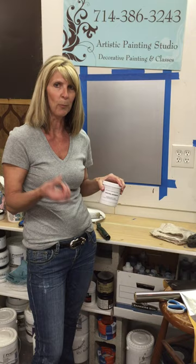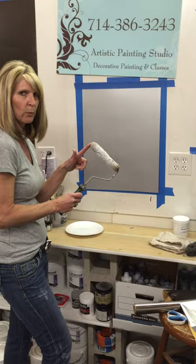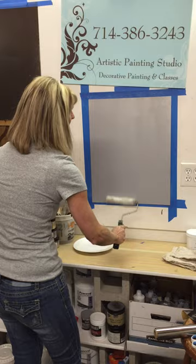I poured some out onto a plate and I'm just loading it on my roller. I like using the rooster roller, and then you're just going to roll it onto the surface. You don't want this on too heavy and one coat is all you need. Just make sure you've got a hundred percent coverage because if you miss a spot there'll be nothing there to actually transfer the foil.